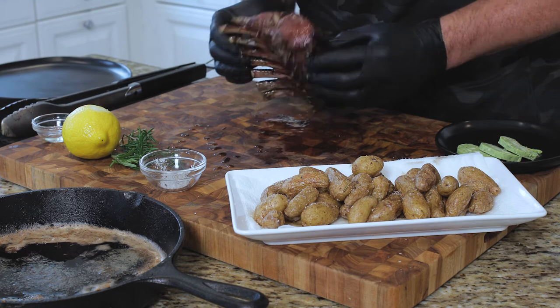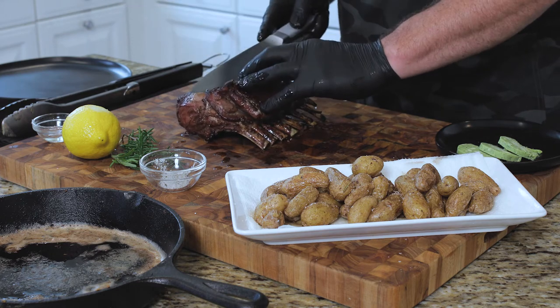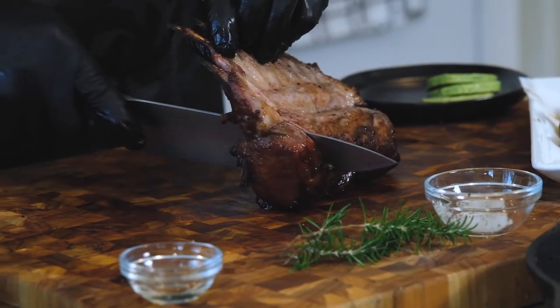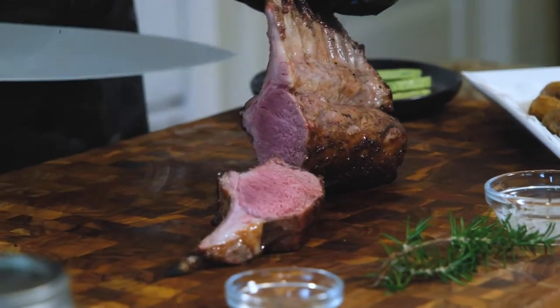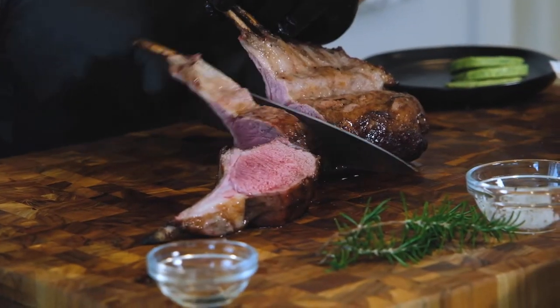Coming back round to our — essentially it's like a ribeye, or this is like the tomahawk, if you will. Now, this is the flap that's coming down here, so I'm actually going to remove this. And we're now just going to divide these down along the meat line. Oh my gosh, look at that perfect medium rare — which is exactly how you want lamb. If you grill it to kill it, you just shouldn't have lamb. In my expert opinion, you want to actually have levels of medium rare in there.